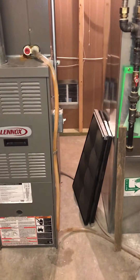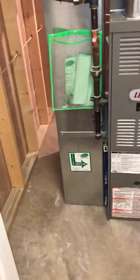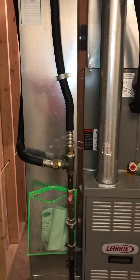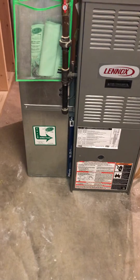We've got right about a foot between the two systems, so I'm going to give the option for replacing the furnace to do a little offset and make some room for that water media filter.